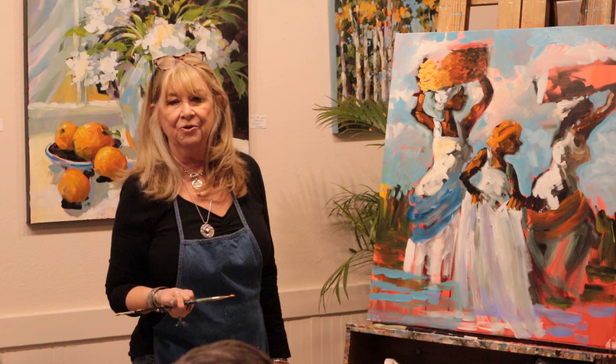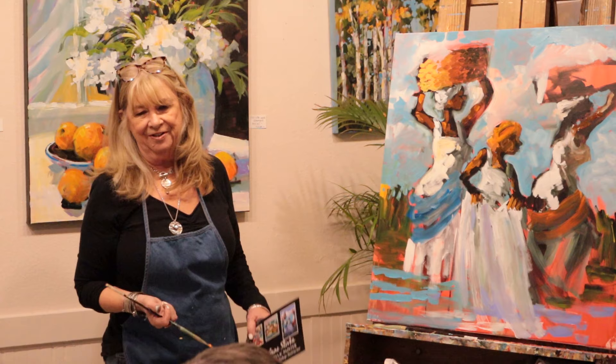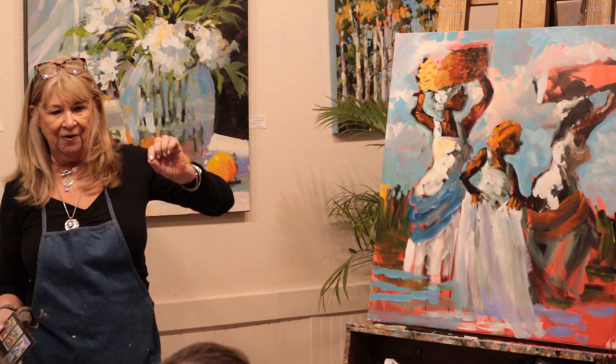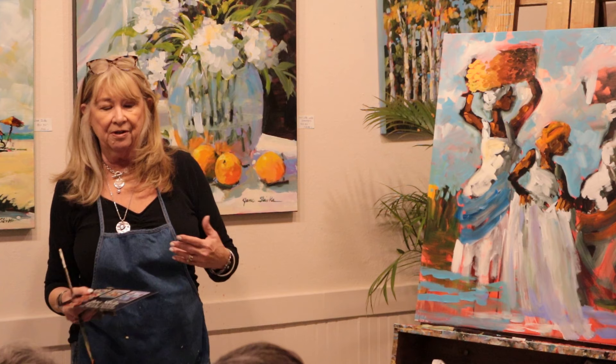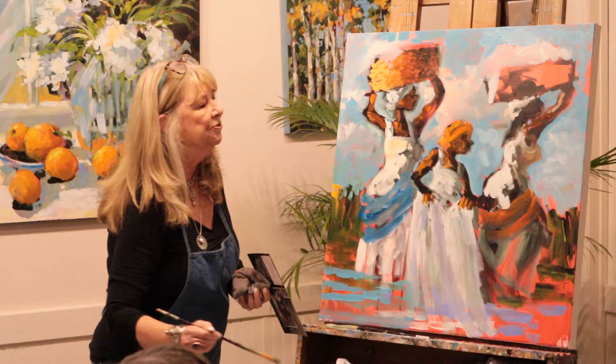Morgan says size matters - yeah it does. The size of your canvas - well, I can get more money for the bigger ones. And I don't like to paint small because it gets wet instantly. With the larger canvas, I can cover more area and other areas dry. The really big canvases I love working on because by the time I'm in one area, all the rest is pretty dry. I can be looser the bigger the canvas.